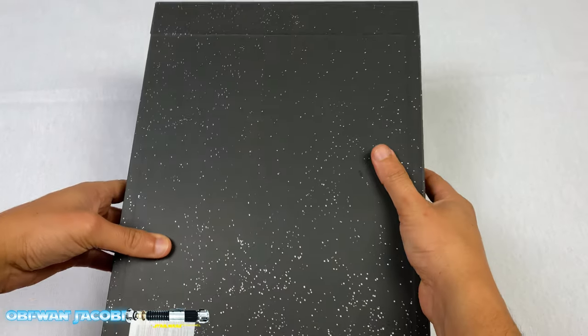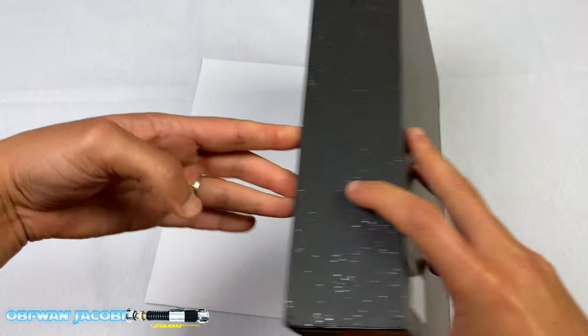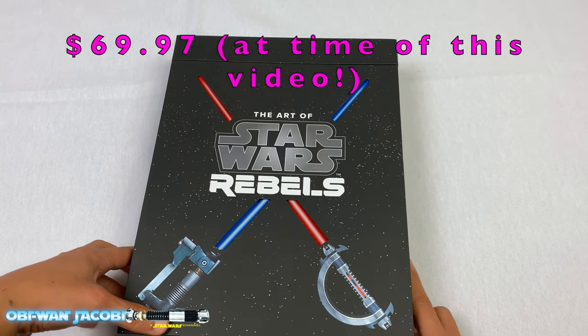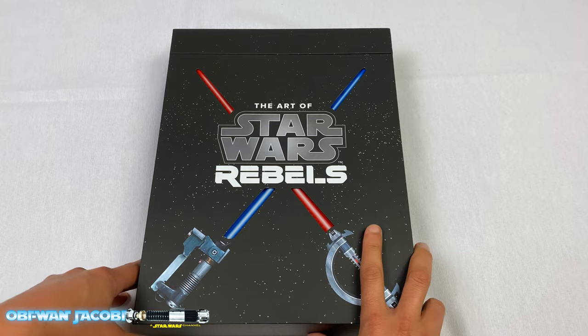I did not get this for $100. This is available on Amazon. When I pre-ordered it, it was actually $80, and then I just got a refund of $40. So it was around $40 on Amazon — I'll put the link in the description below.